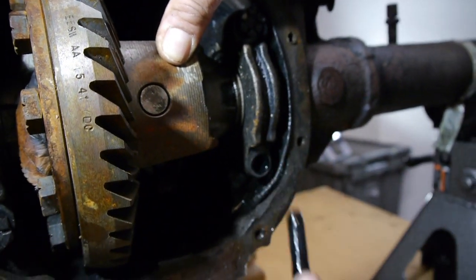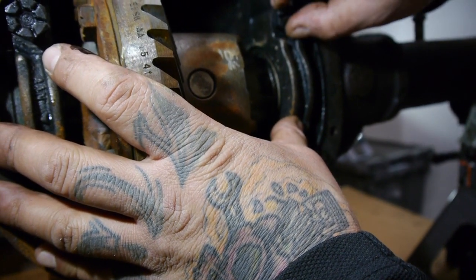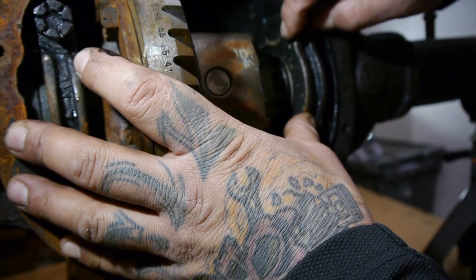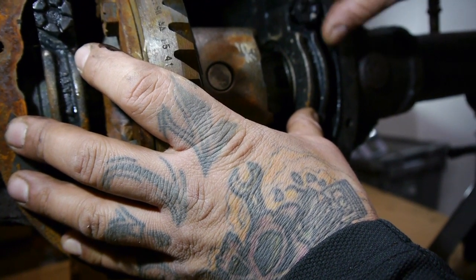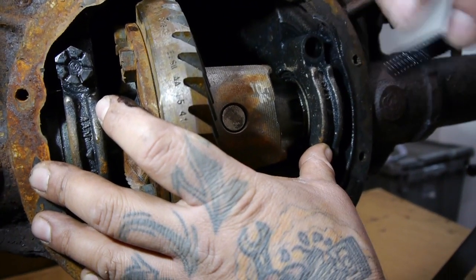This carrier, this differential has been sitting in the back. We picked it up about a year ago and we were going to use it on some things and it just kind of sat there. As you can tell, it's completely rusty. That friction modifier...